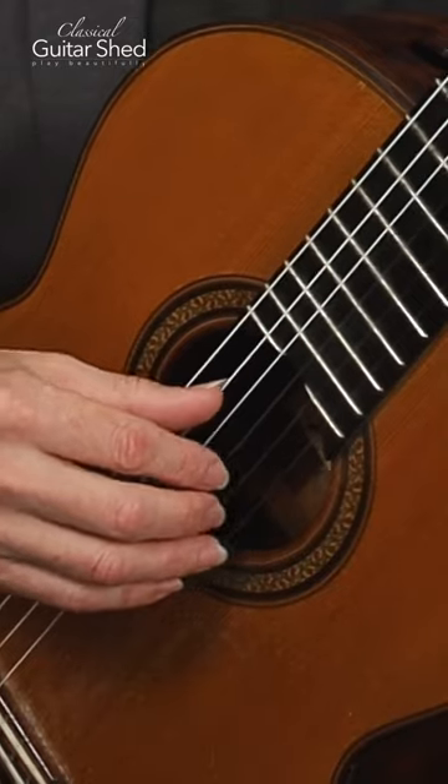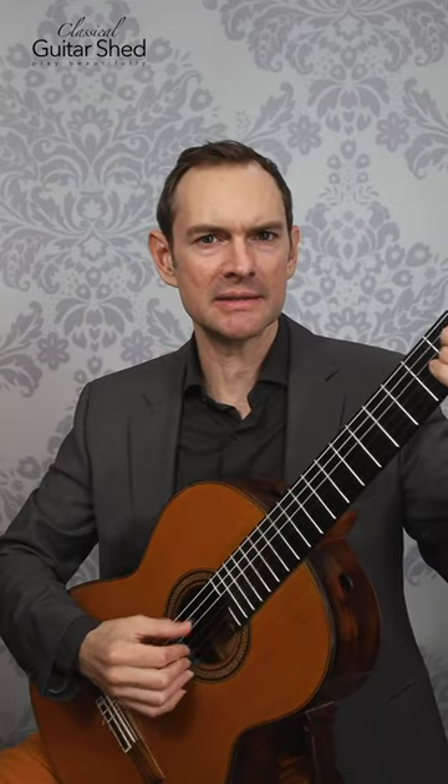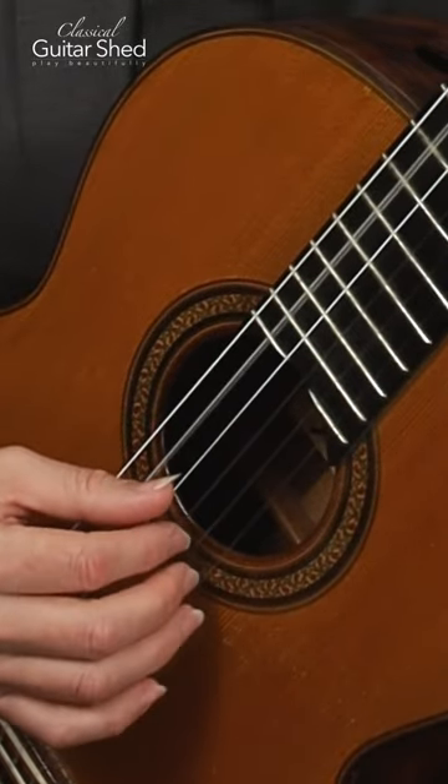The first is just boom chop — thumb on the downbeat on the bass note, and then just a three-note chord in the hand for as many notes as there are in the measure. Or three, like a waltz.